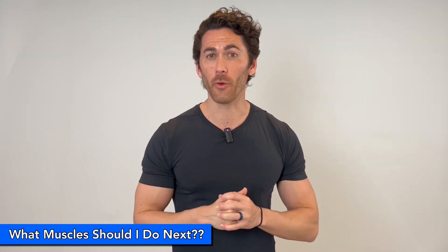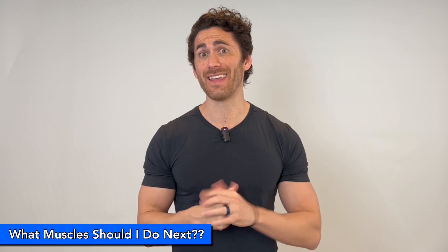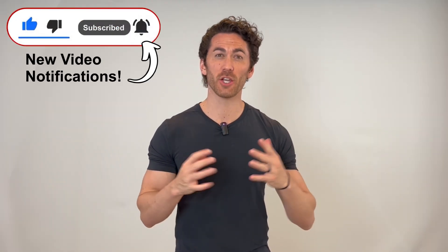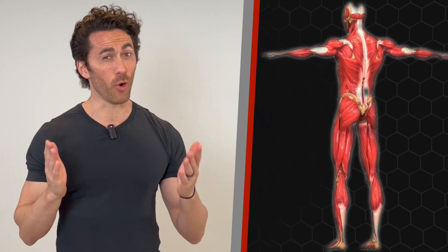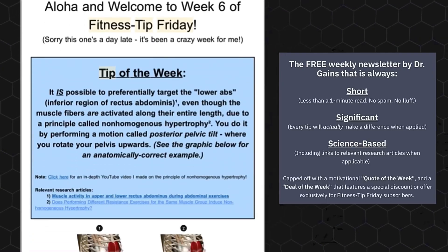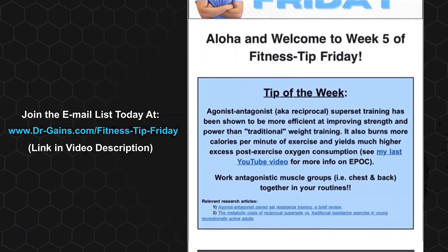If you like this video and my idea for the 2-Minute Muscle series, please let me know by hitting that like button and commenting below on what muscles you'd most like me to go over next. Be sure to hit subscribe and the bell icon so you can be notified when I release subsequent videos — I'll eventually be covering virtually every muscle in the body. And for more free top-tier health and fitness content, join Fitness Tip Friday, my extremely popular weekly newsletter that is always short, significant, and science-based. Mahalo, my friends, until next time.